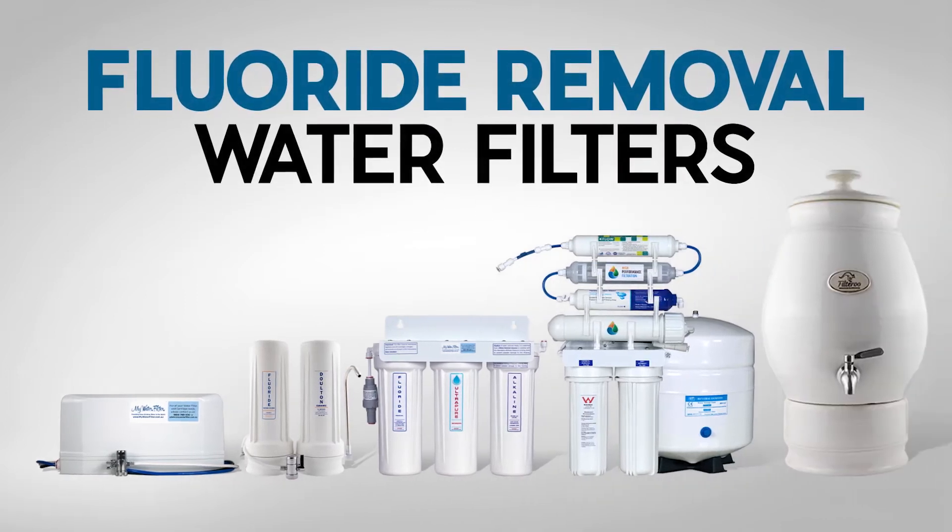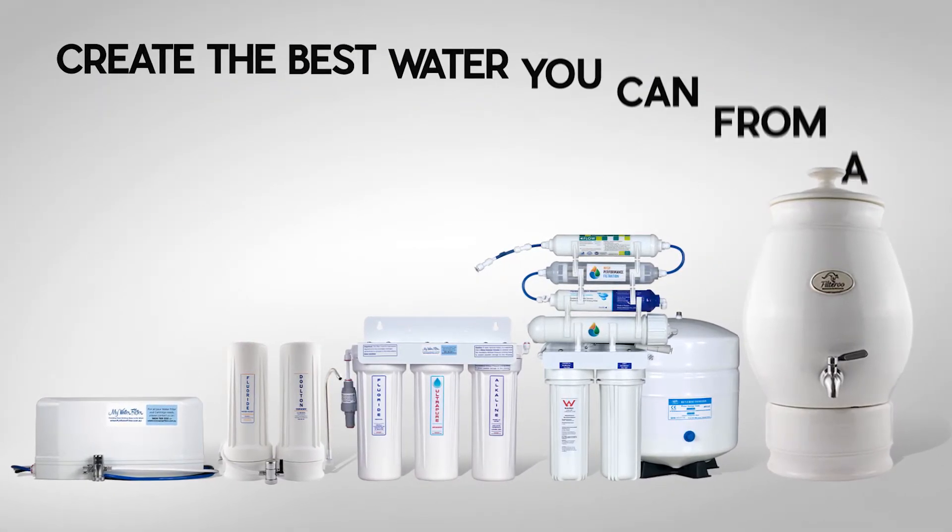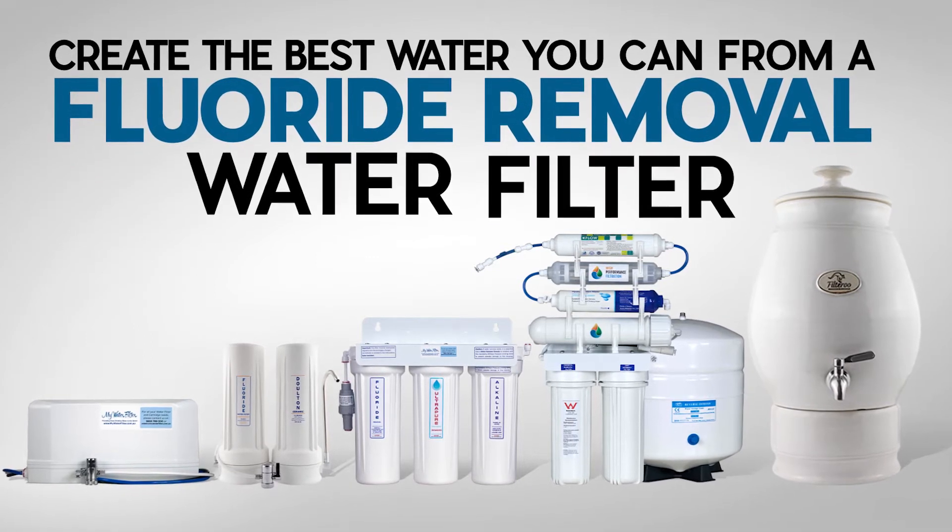G'day folks, Rod from My Water Filter here today. I'd like to share with you our fluoride removal water filters category page. Here we will help you create the best water you can with a fluoride removal water filter.